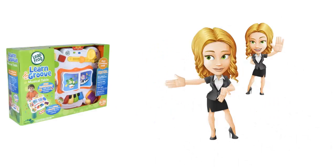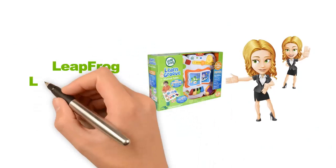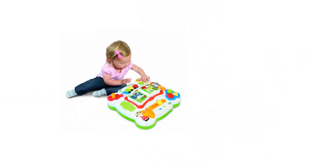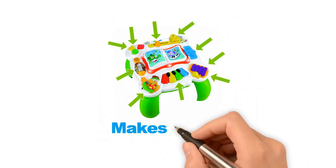Hello there, just wanted to take a minute to tell you about the LeapFrog Learn and Groove Musical Table. My daughter just got this for her first birthday and she loves it. Everything you touch on this table makes a noise.